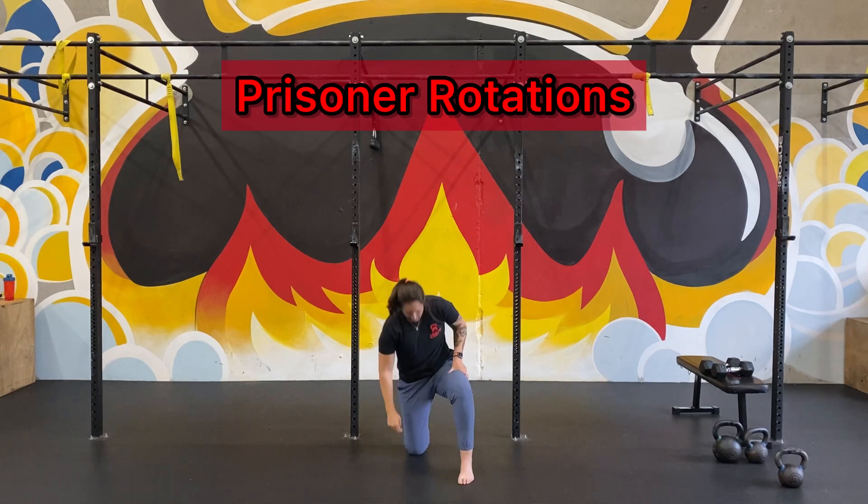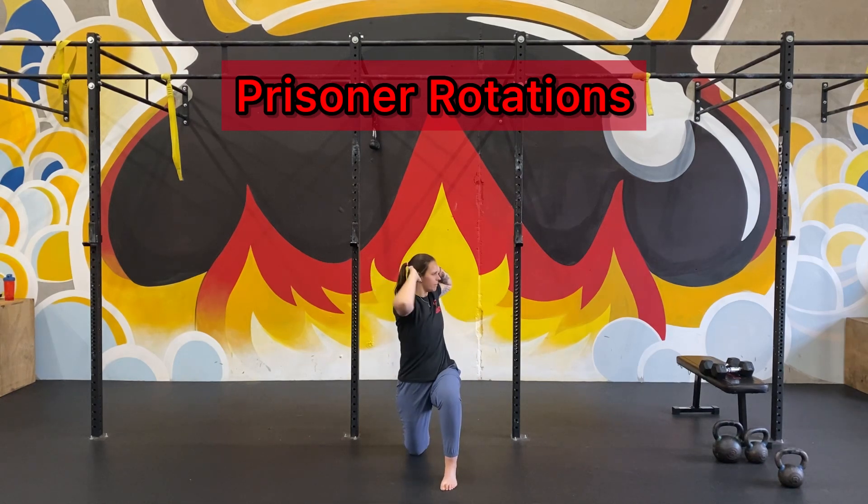Keep that 90-90 position. Try to keep your hips facing forward, rotating through your core and thoracic spine.